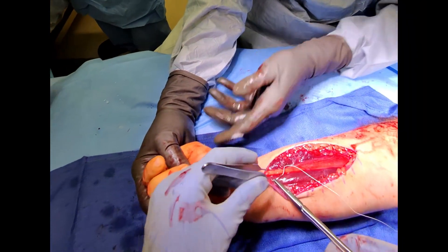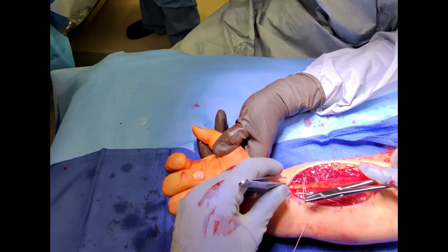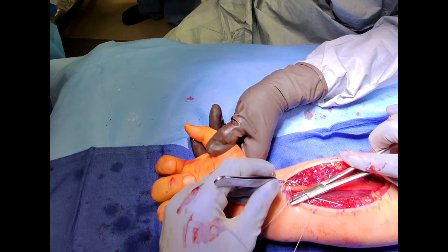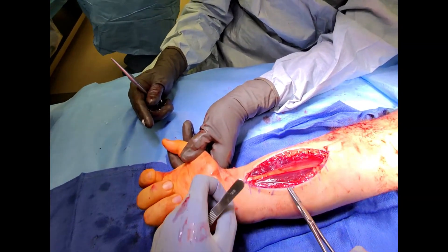We close the incision using a dissolvable suture to approximate the deeper tissues. Once this deep layer is closed, we use a non-absorbable nylon stitch on the superficial layer to conclude the radius fracture surgery.